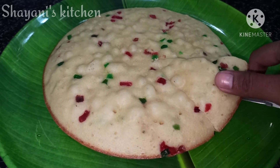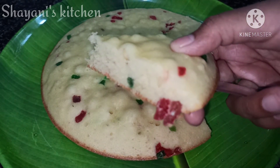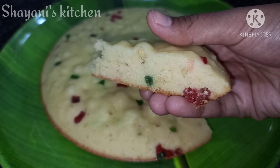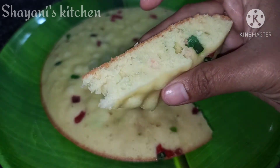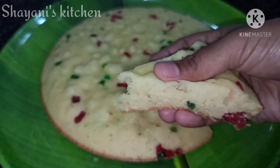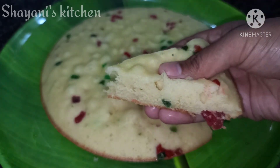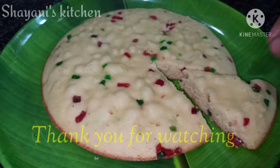The ingredients are easily available. Please comment in the comments section, subscribe to our recipes, and like and share with your friends. Thank you for watching.